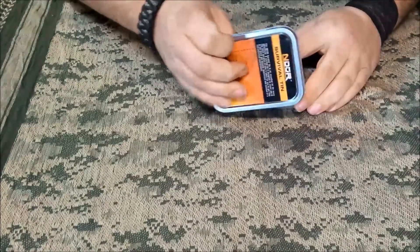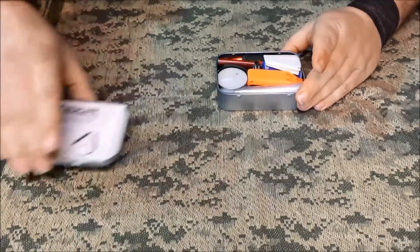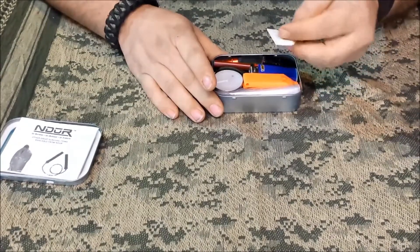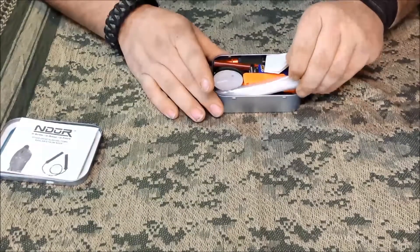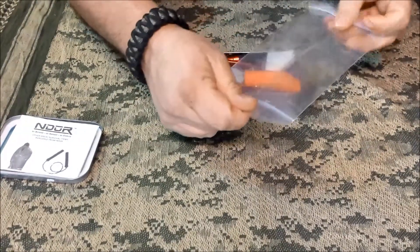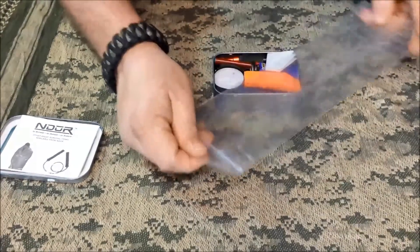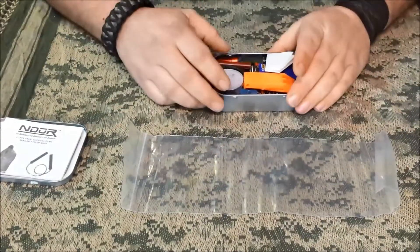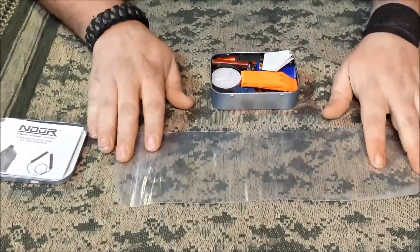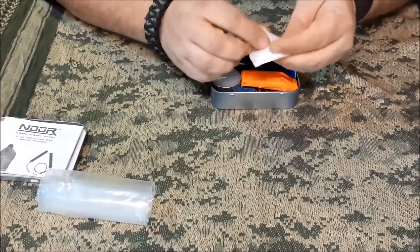I've got this thing absolutely jammed full. I left the survival tips in there and everything that originally came with it, and just added to it. One of the first things — Jason McDaniel suggested some kind of container for water, so I threw in one of these ziplock bags. It holds not far from a liter or 32 ounces, and most water purification tablets are good for 32 ounces or one liter.